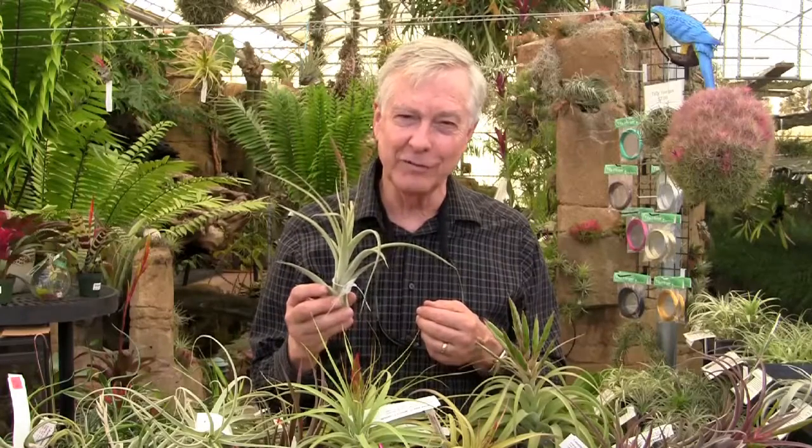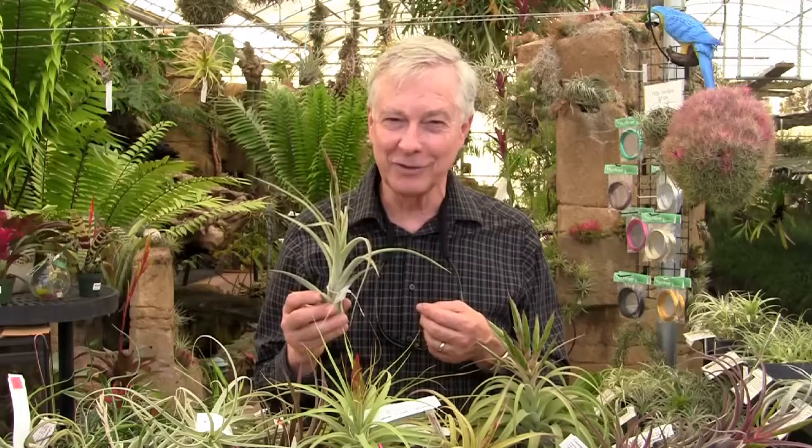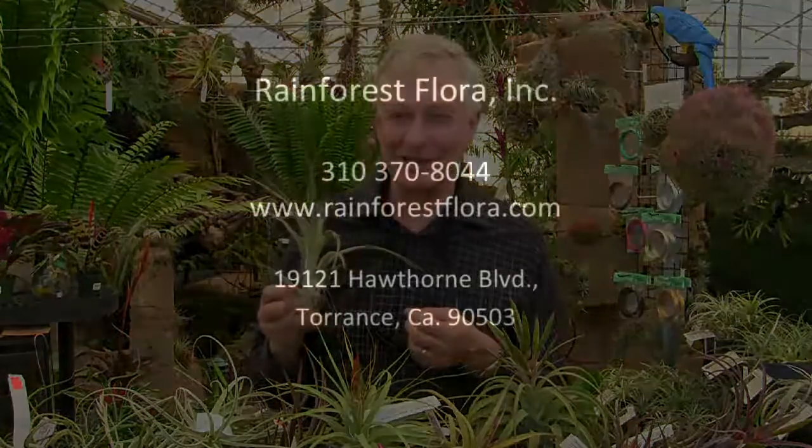So that's enough for today, folks. www.rainforestfloor.com. Thanks, Barry. Thank you, Paul. See you guys later. Bye-bye.